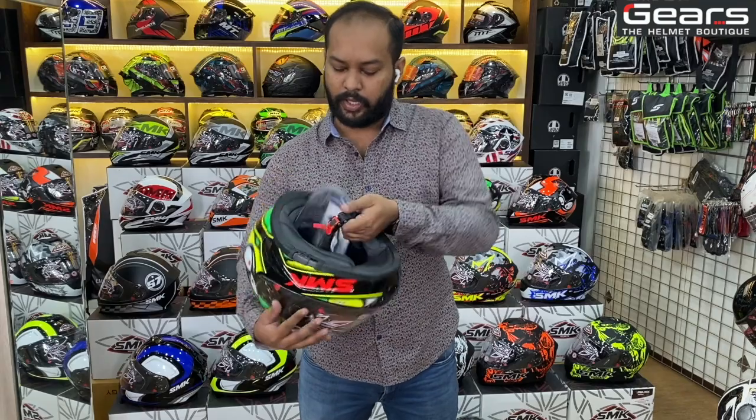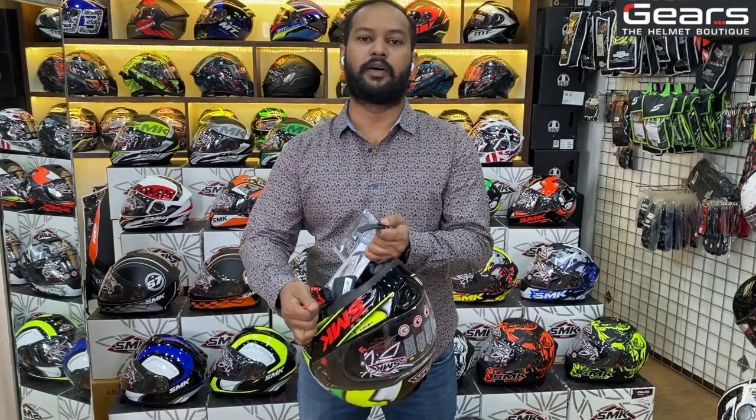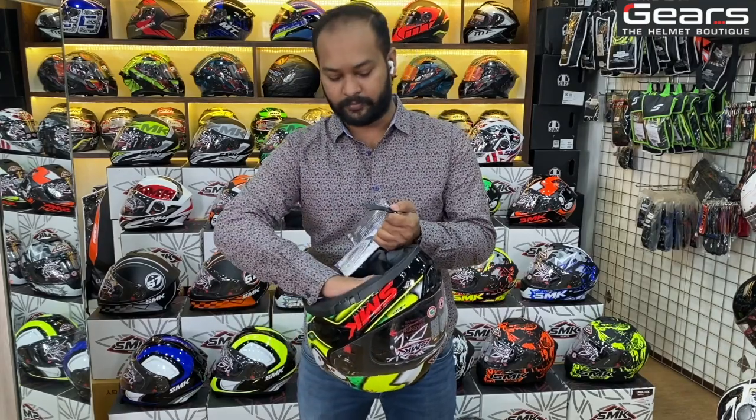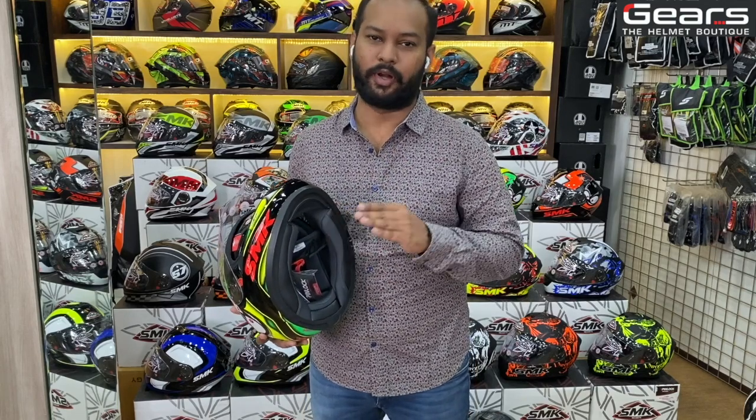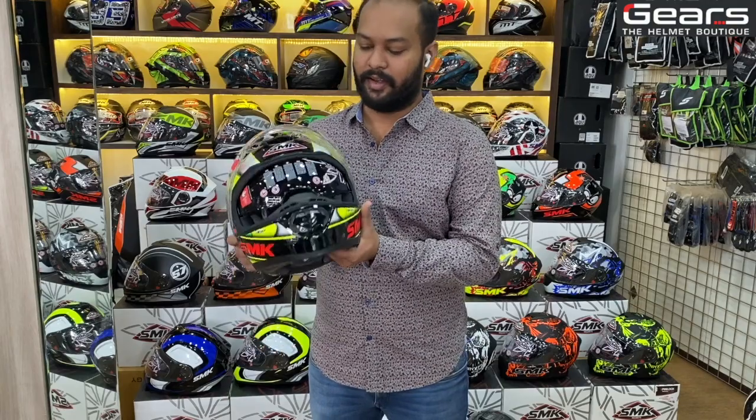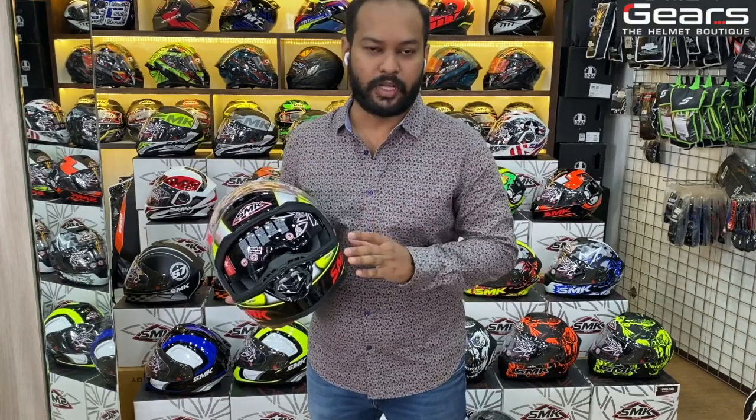The locking system is quick release as well, so it'll be very comfortable while you tour. The next feature is the chin curtain, which will help reduce wind noise while riding. This helmet is also Bluetooth compatible.